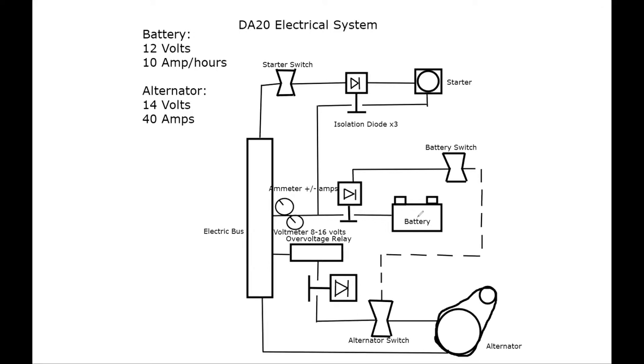The overvoltage relay — think of that black dot as a circuit breaker. The overvoltage relay says: when you're producing an overvoltage condition, I'm going to turn the alternator off so it can't damage the rest of the electrical system connected to the electric bus. All system components — comms, lights — are connected to the electric bus. If the alternator produces more voltage than it's meant to produce, the overvoltage relay pops the circuit breaker. It activates at 17 volts; the alternator is supposed to produce 14 volts, so 17 volts could damage the system and cause something like an electrical fire.